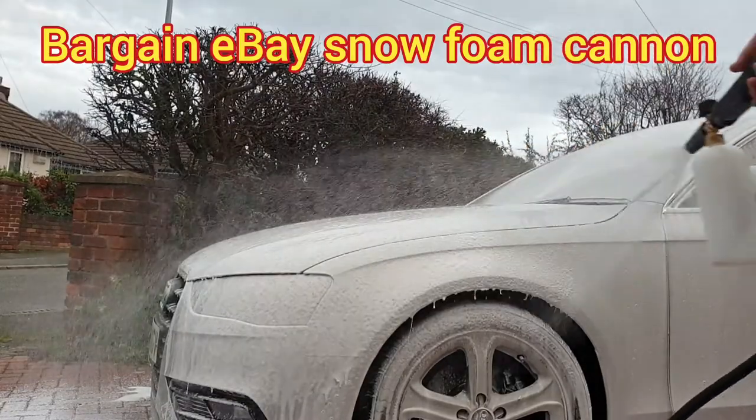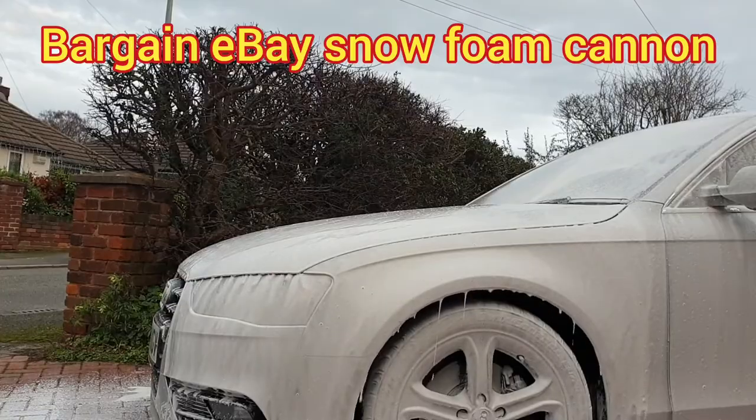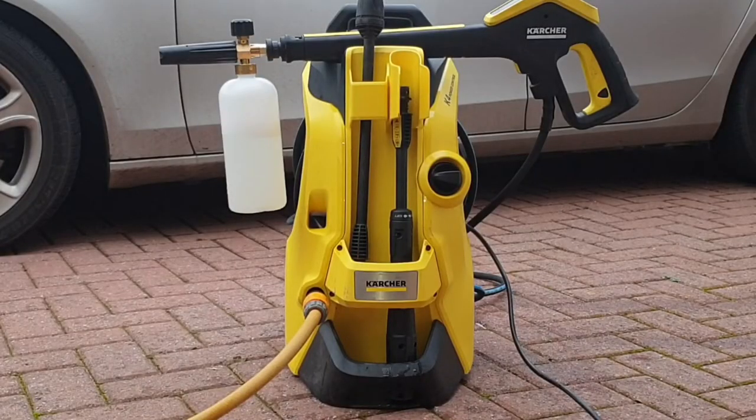I've got a real bargain for you today — a snow foam cannon that works well with accessories for around £10. Welcome to Big Ted's Home and Garden.